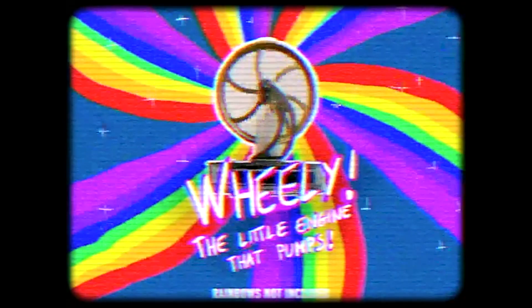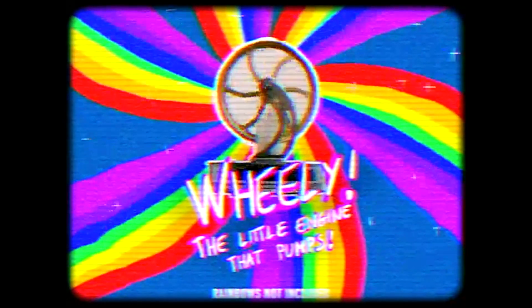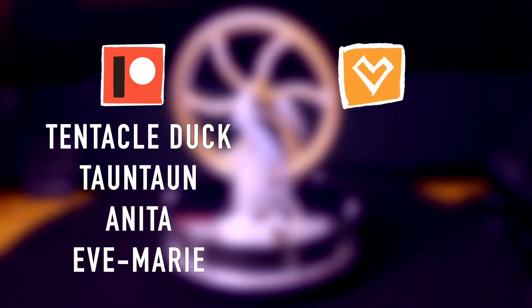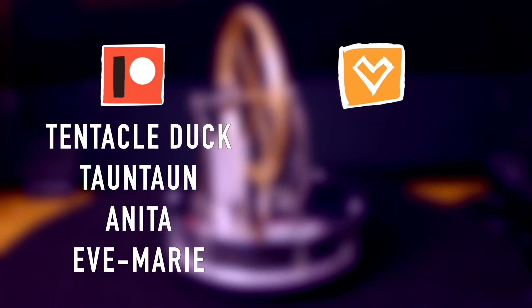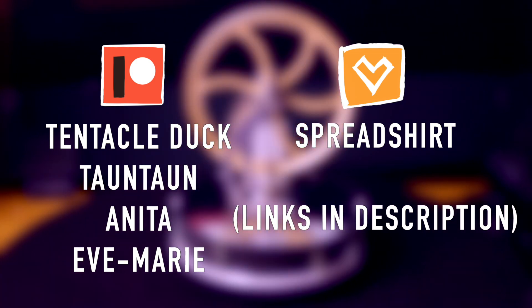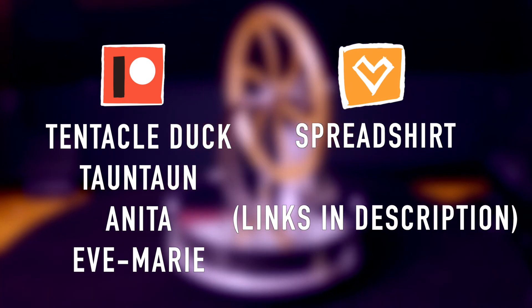I hope you liked it and I'll see you next time for another Curiosité! I want to thank all my Patrons from Patreon: Tentacleduck, Towntown, Anita and Yves-Marie, and also everybody else who has been buying t-shirts and merchandise on my shops. I hope you enjoyed the video — don't be afraid to share and subscribe and I'll see you very soon!